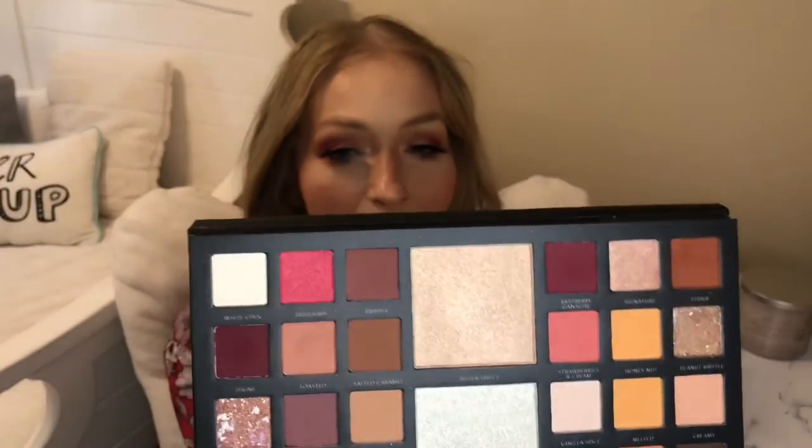This is going to be going into a giveaway. Last but certainly not least, here is the star of the show — this is the Lorac Pro Chocolate Box Eyeshadow Palette, and it does have some highlighters in there as well. This is what I used to create the look you see on me right now. It is absolutely stunning — the pigments are amazing. This is the Lorac Cosmetics Chocolate Box Palette valued at $43.74, so that right there pays well over for the box.